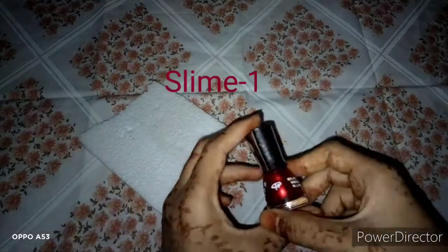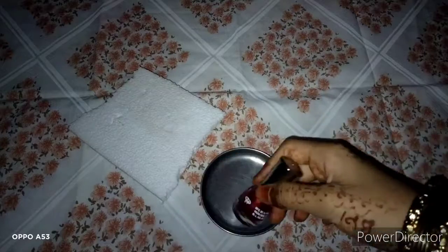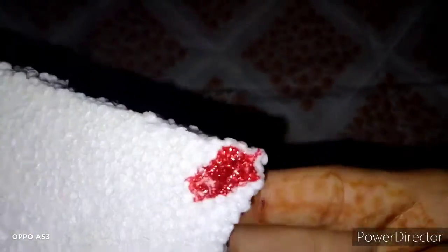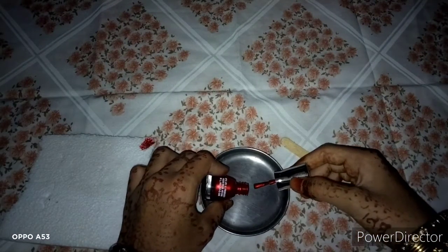Welcome back to my channel! I am going to show you how to use nail polish to make slime. These are 2 ingredients. I will use the nail polish and melt the bubbles. Now I will use slime.